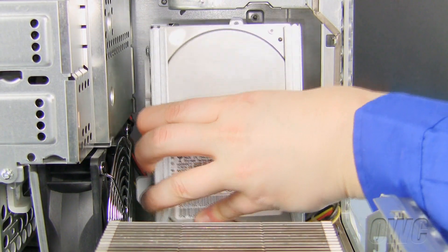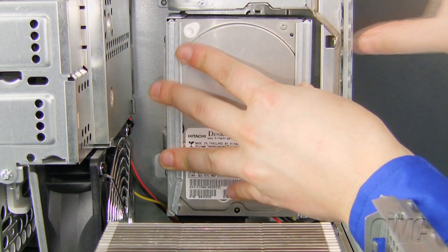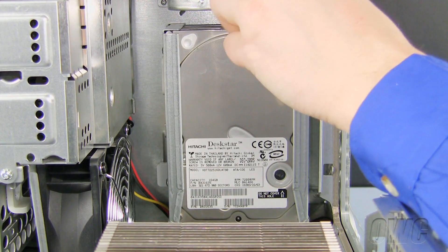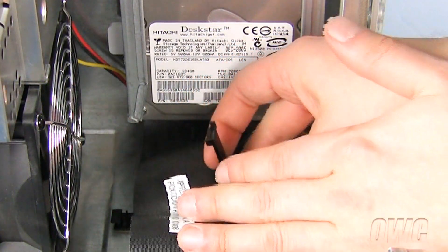To secure the drive bay inside the G4, push and slide it down until it locks into place. Now replace the Phillips screw. Now reconnect the ribbon cable to the clip by snapping the clip closed.